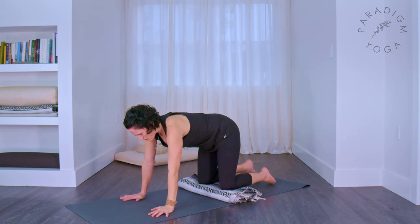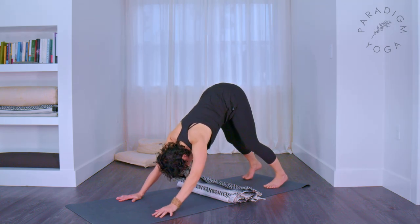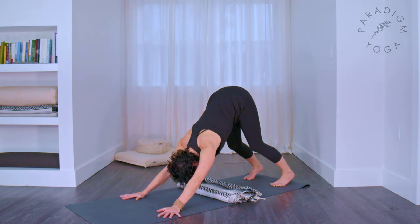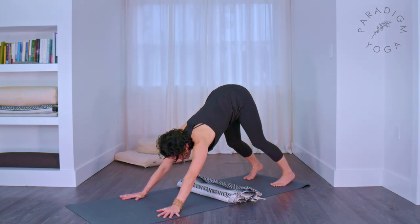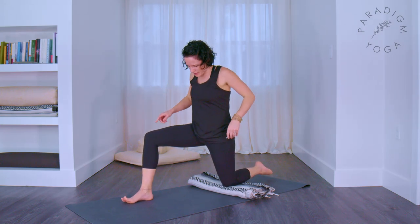You can remain here in tabletop if that's your preference — firm into your belly, keep your arms straight. Or if it feels good, tuck your toes and lift your hips up for a down dog for a moment. Press your chest towards the back of your mat, remembering to push through strong arms. You can have your knees a little bit bent. Look back towards your feet — make sure they're at least a hip distance apart. Take two more breaths here.